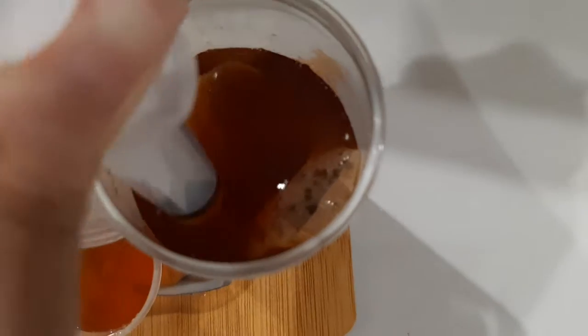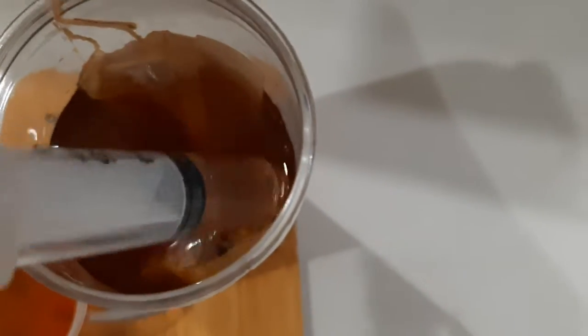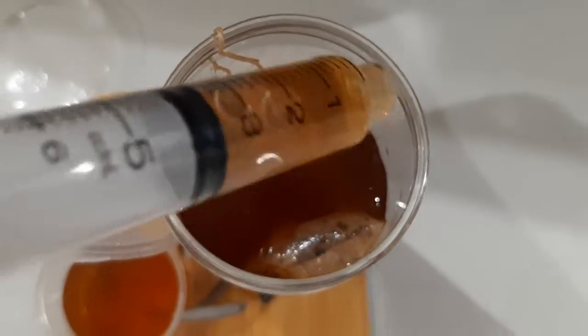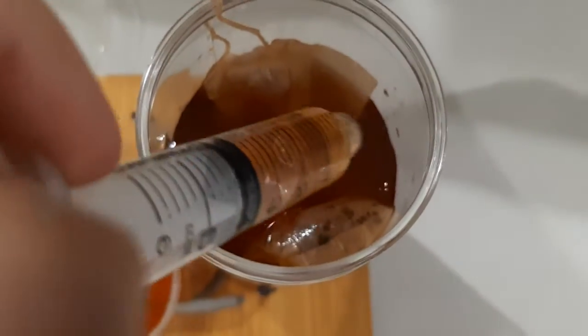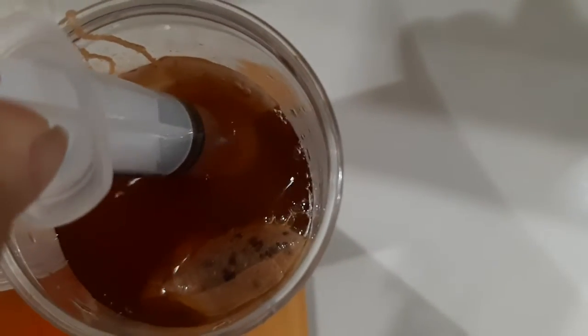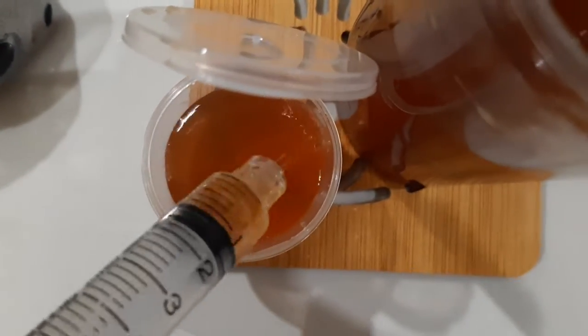Now time for the last one. It only needs about like half — not too much, just about four or something. Yeah, this should be... wait, no, it's not enough. It needs to be like four or something I guess. Yeah, I think that's good enough. Now let's pour it. And we're done.